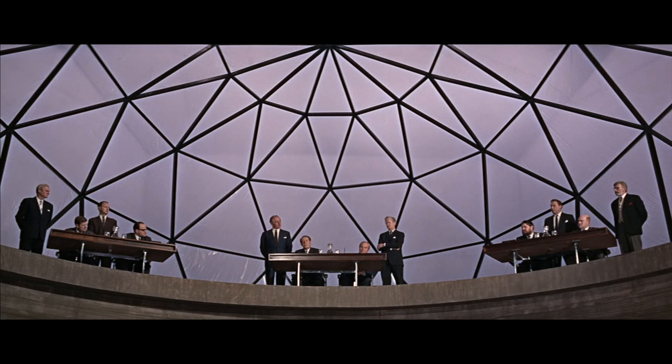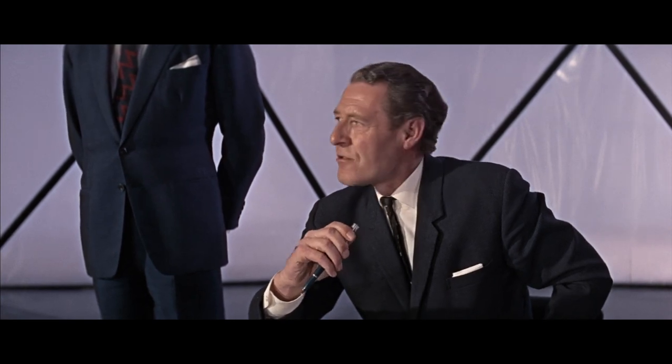Earlier in the movie there is a scene — and although Bond doesn't appear in it, it is very interesting to see the typical businessman style of the 1960s. It's a meeting of, I don't know, the G3 I guess. We get a good look at the standard businessman suit. It's worth noting the heavy fabrics they are all wearing — suits were made of much heavier fabric back then as central heating wasn't as common.